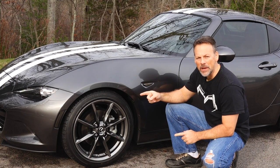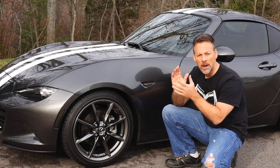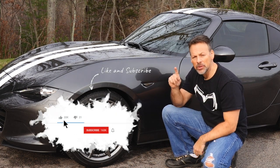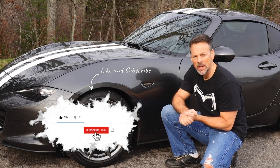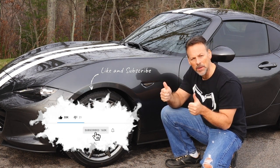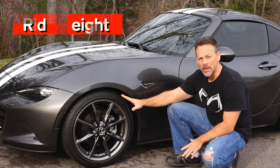Let's start off by going over the ride height. But before we do, I'd like to ask you to please subscribe and turn on the notifications so you're notified of any new videos. And if you like this video, please give me a thumbs up.